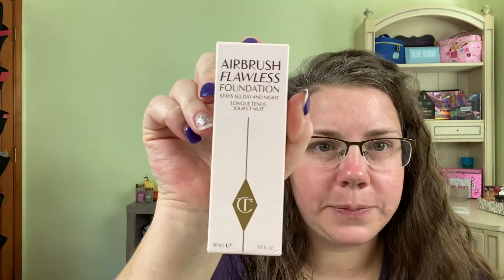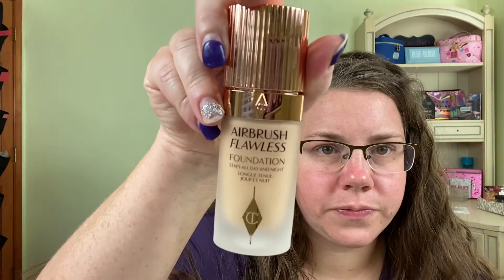Hey guys, welcome — or welcome back — to my channel. If you're new here, welcome and thank you for subscribing; if you're an original, welcome back. In today's video we are going to be doing a little review and wear test of the Airbrush Flawless Foundation from Charlotte Tilbury. This is what it looks like, so if you're interested, definitely stay tuned.